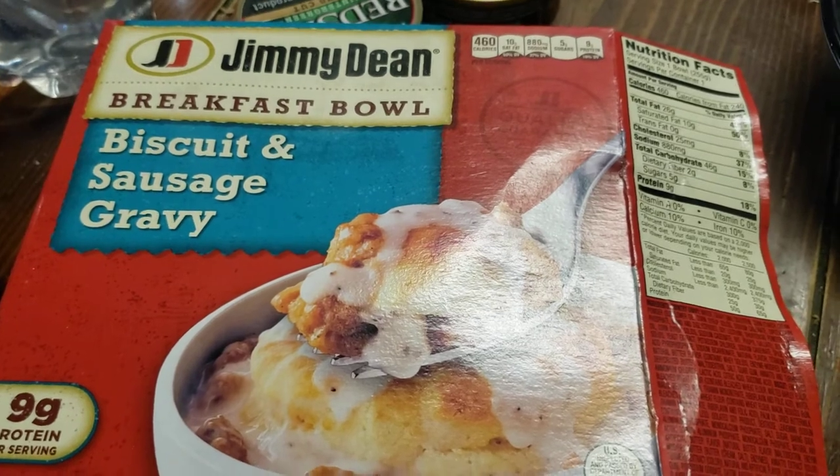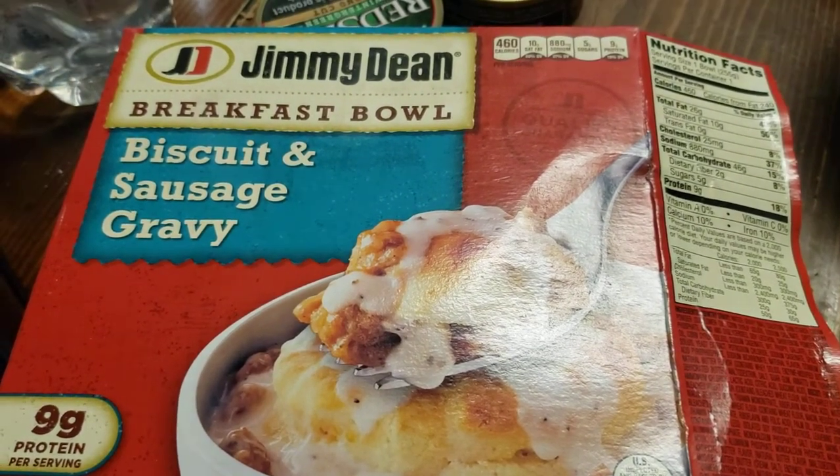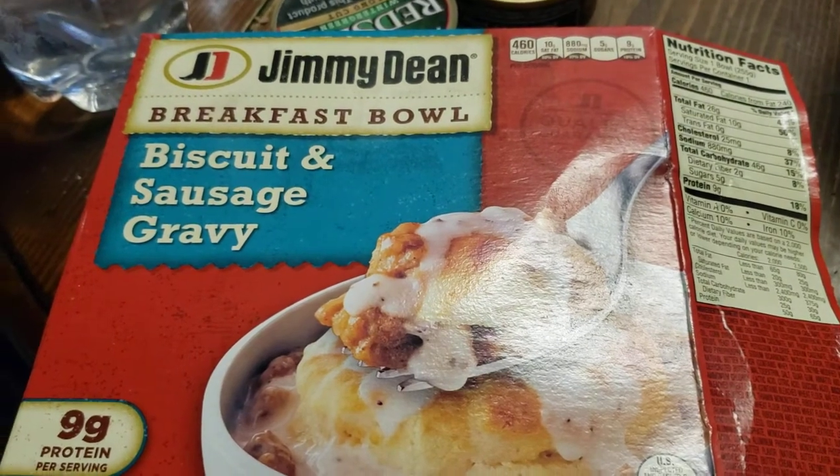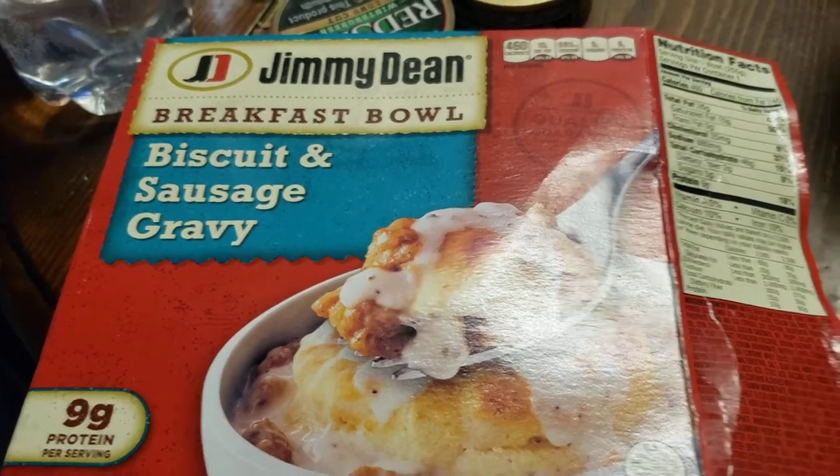Well, that was delicious. I'm going to give the Jimmy Dean breakfast bowl 10 out of 10. Alright guys, hope you enjoyed the review — take care!